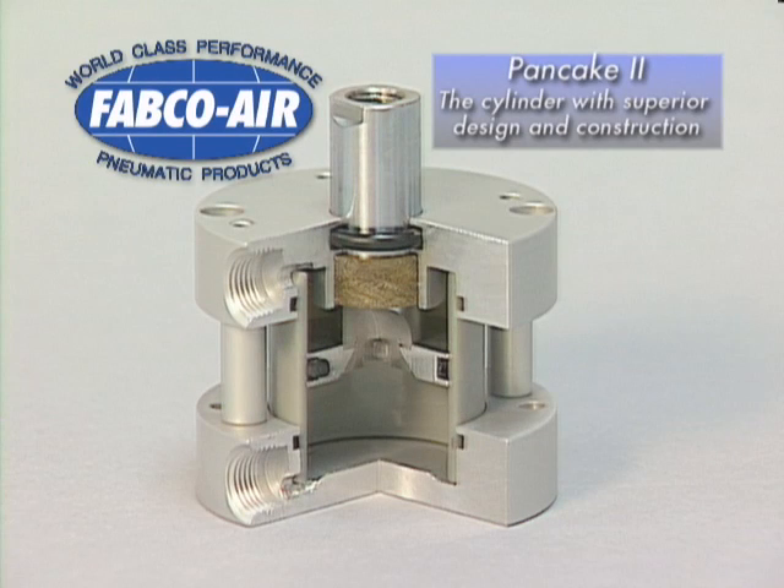Feature for feature, Fabco Air's new Pancake 2 Cylinder is clearly superior. Let's take a closer look inside Fabco Air's new Pancake 2 Cylinder and compare it to the competition.